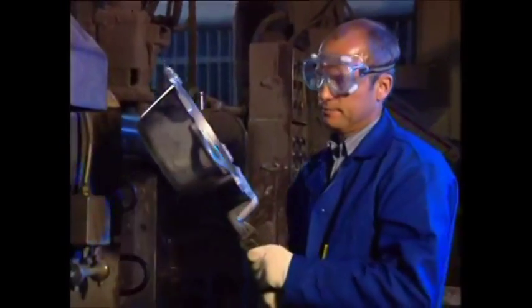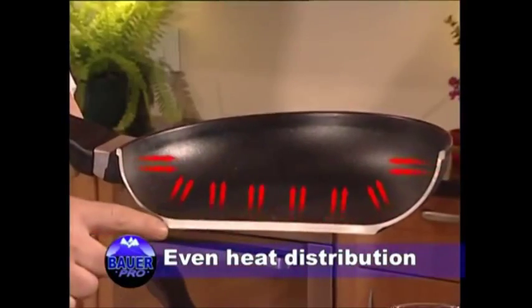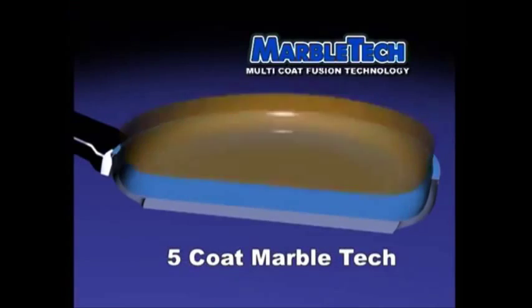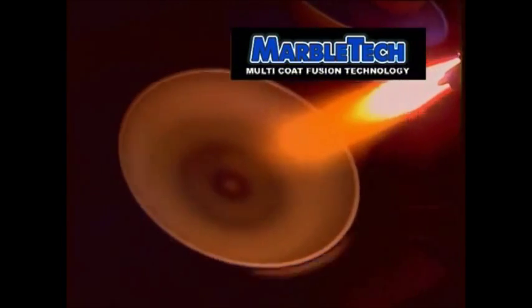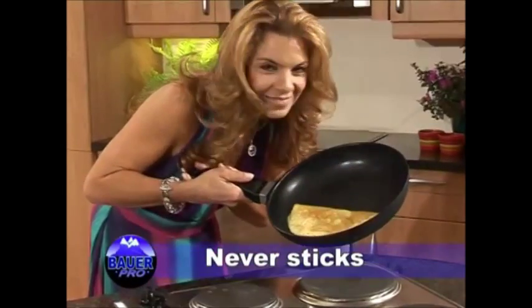Bauer is manufactured from cast aluminum with an extra thick base for fast and even heat distribution. Then five layers of the revolutionary new Marble Tech is fused onto the cookware to give you the ultimate, most durable non-stick surface. Varymark is so confident that Bauer is the best that they're offering a triple guarantee.